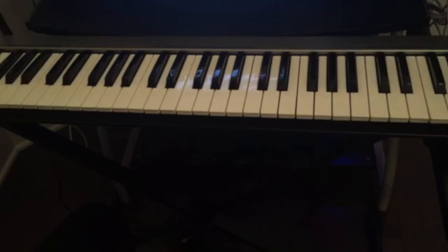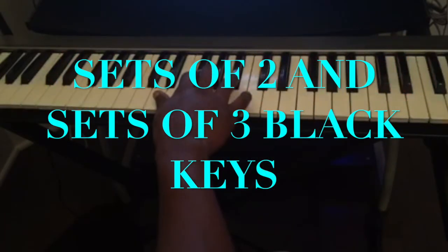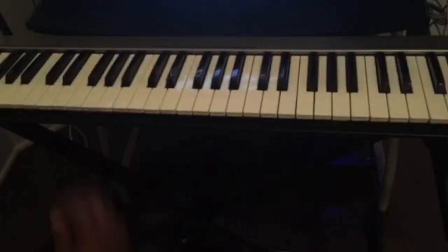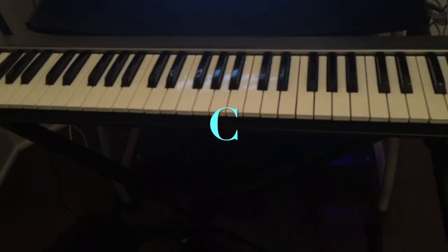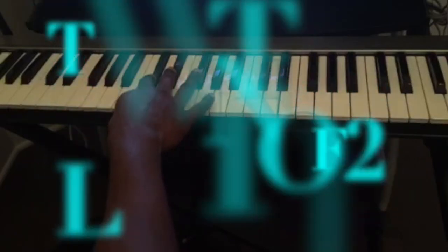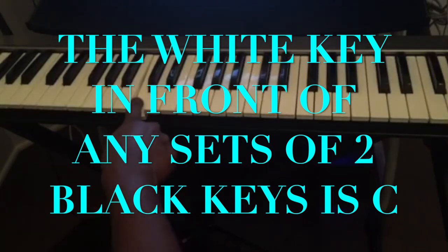So if you look at the piano, you will see that we have a lot of white keys and also we have some sets of two black keys and sets of three black keys. The note that you need to find on the piano is the note C. You can find the note C by looking at the sets of two black keys — the white key in front of those two black keys is the note C.